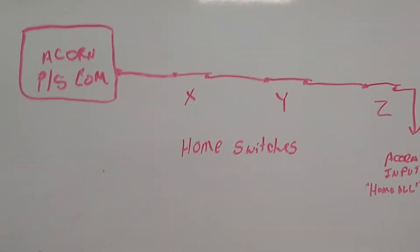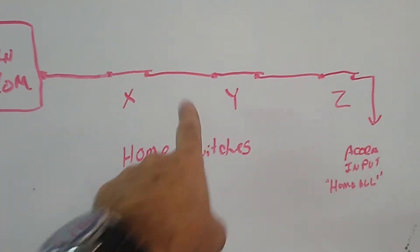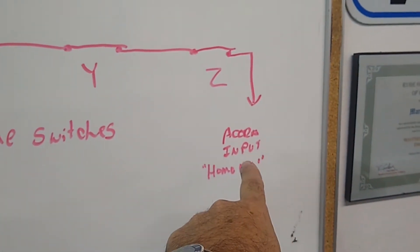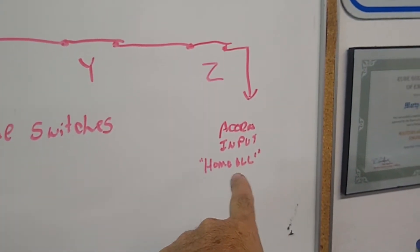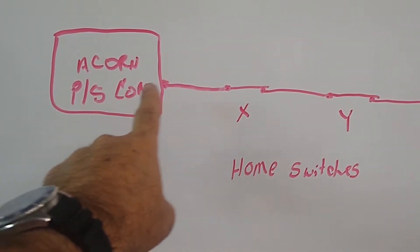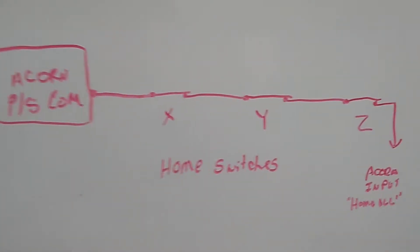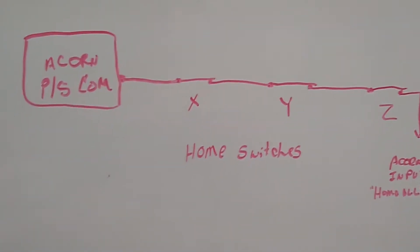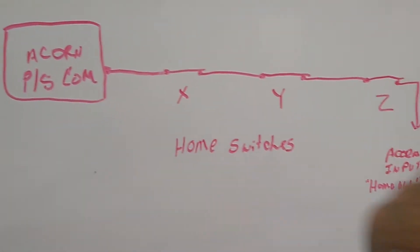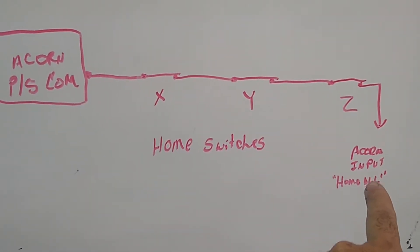On using Home All input on Acorn, your home switches all need to be normally closed, as shown on the dry erase board. They're all normally closed. One end goes to the Acorn input — whichever one you assign — and assign it Home All. The other end goes to Acorn power supply common. That way when you look at the diagnostic screen, press Alt-I, you'll see a green LED on when all the switches are closed, meaning the circuit is complete and the Acorn input is active.